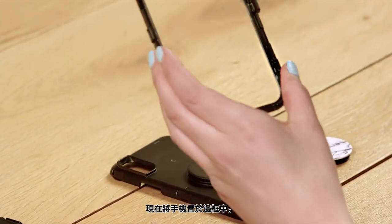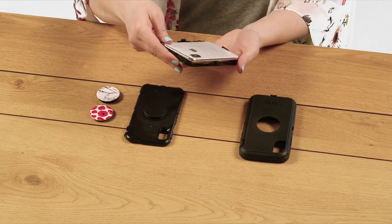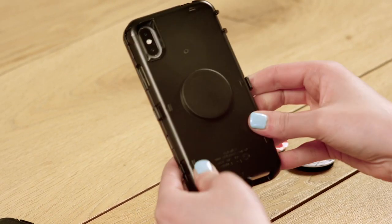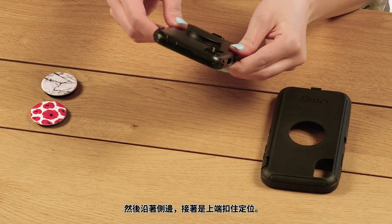Now place your phone into the lid, bottom first. Slide the base onto the lid starting at the bottom. Click into place bottom first, then snap pieces together along the sides and top.